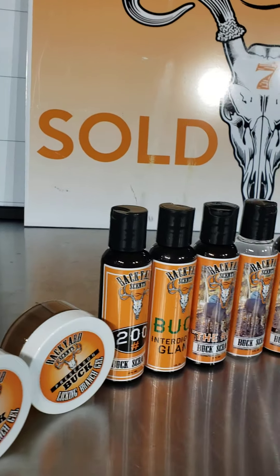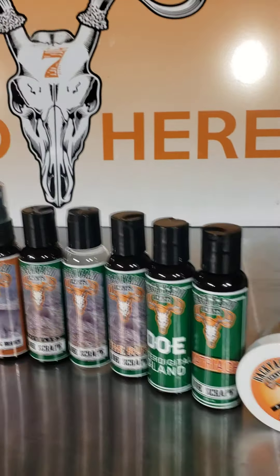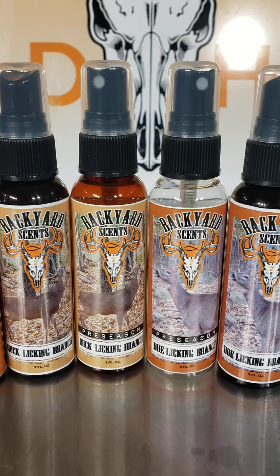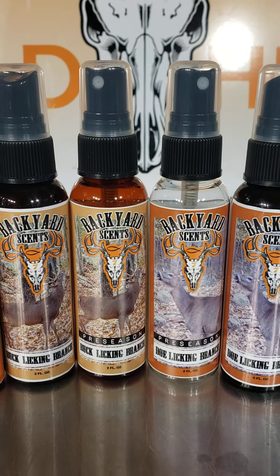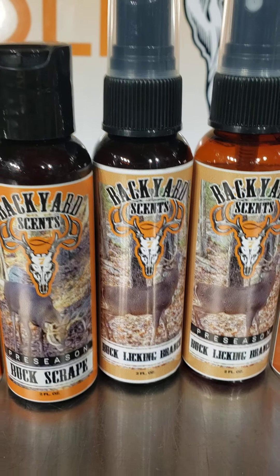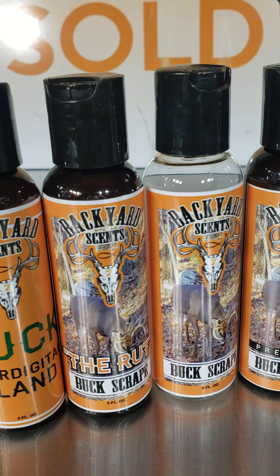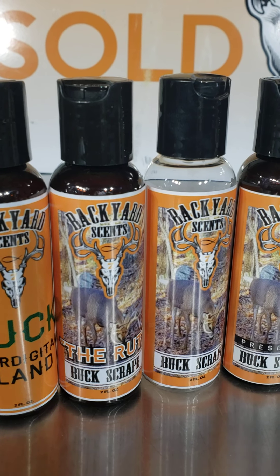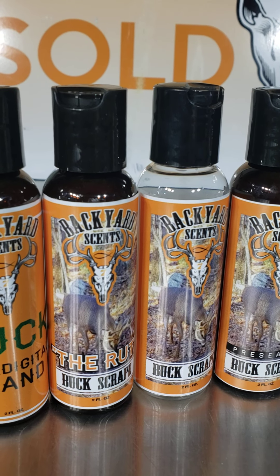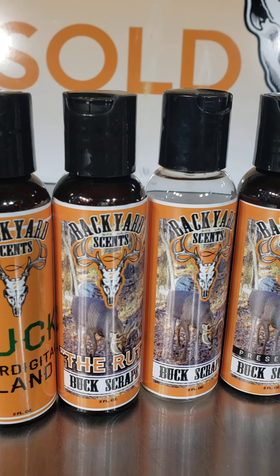There are 18 different options, though sometimes they may overlap. Starting in the middle with the preseason buck licking branch and the doe, then going down to regular season, preseason scrape, buck scrape, and regular buck scrape. Then there's the rut — that special time of the year when testosterone is higher than usual during preseason and so forth.